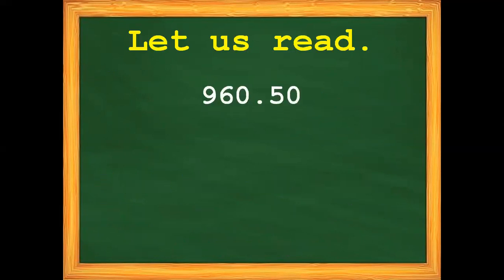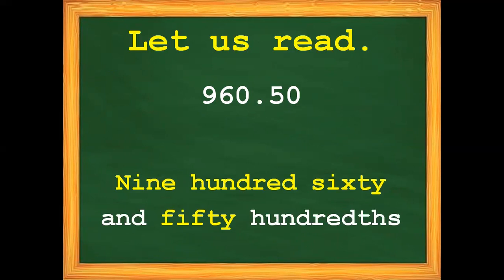Next, let us read 960.50. So 960 and 50 hundredths. Remember, the decimal point is read as 'and,' and our first decimal place is tenths followed by hundredths.